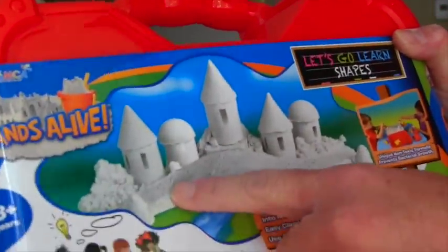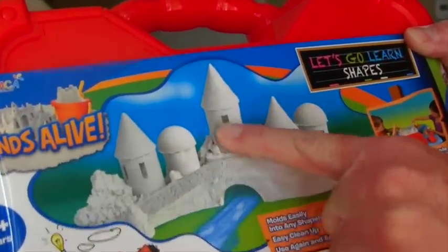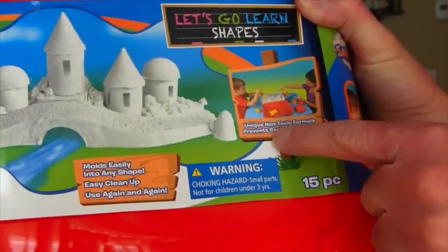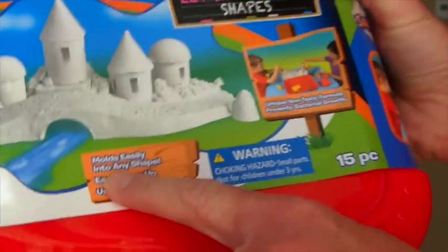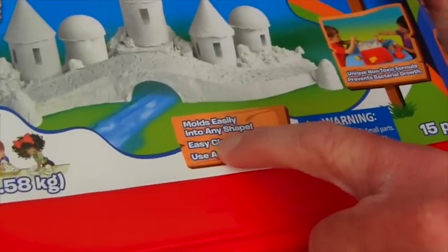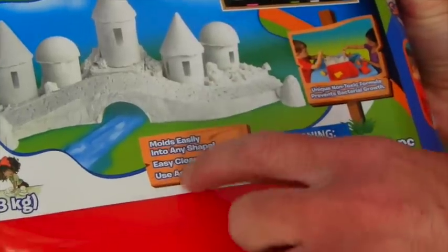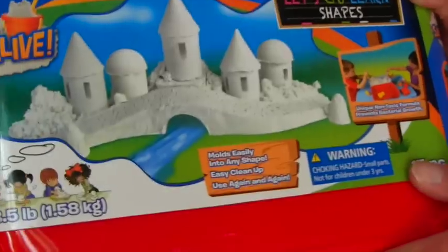It comes with sand that looks like real beach sand — just like the sand from when you go to the beach — and you can mold it and make it into sand castles! Unique non-toxic formula prevents bacterial growth. That's perfect, because sometimes I like to eat this stuff — you shouldn't eat it though, it's not good to eat! Mold easily into any shape! Easy cleanup — perfect because I like to make messes! Use again and again!